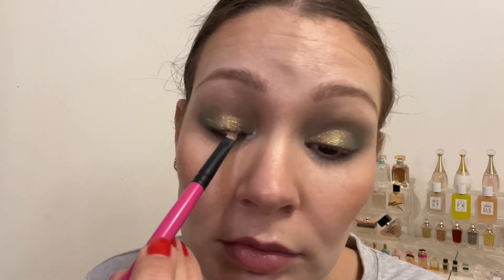I used Dig It, a very rich deep chocolatey brown, to line my lower lash line — not doing a wing, just thickening up my lashes. After that I applied mascara, and that was my finished look. Retro is the most green shimmer of the three shimmers in this palette; the other two lean a little more bronze.